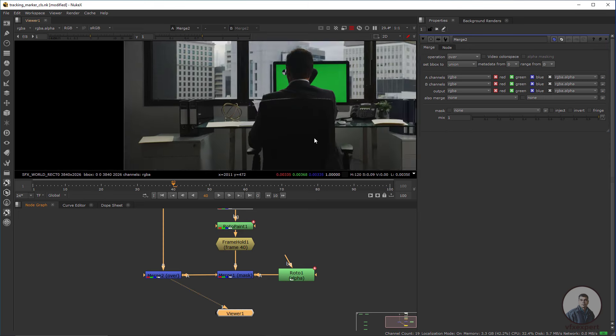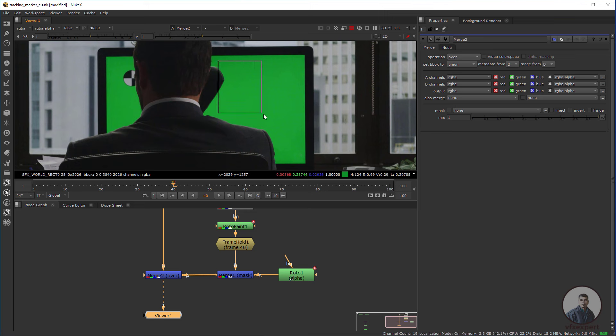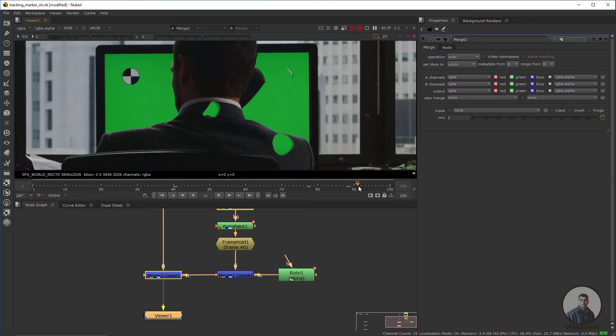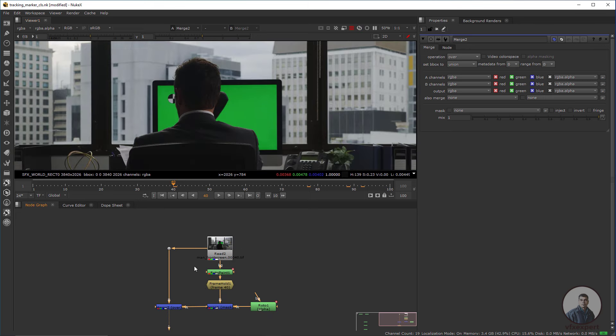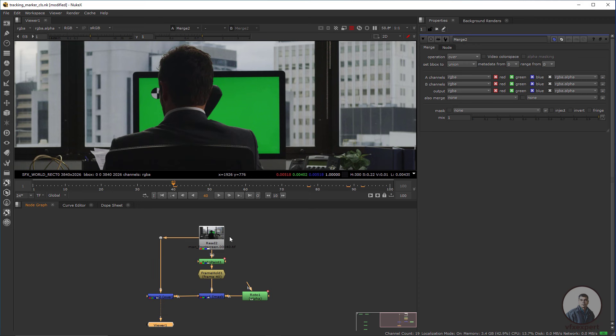Select this node and press 1. We are getting the result — I have removed all the tracking markers from this frame. But if you play the shot you will see that this patch is not following the plate movements. The marker is still visible. For this we have to track the shot and move the patch according to the footage movements.